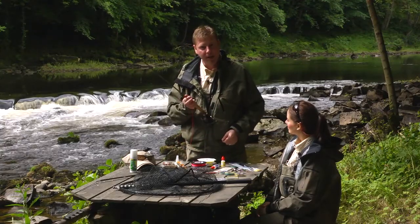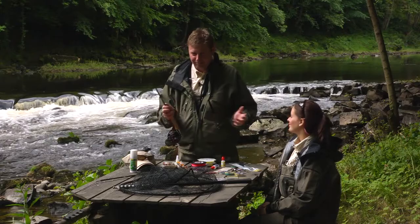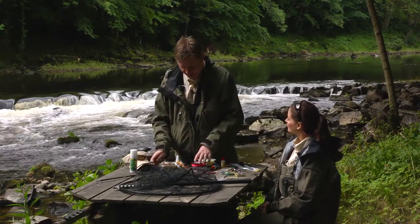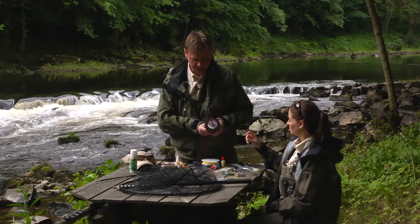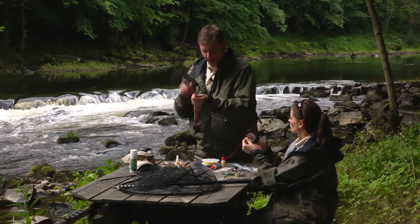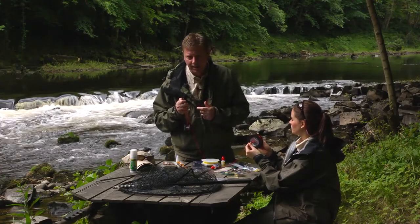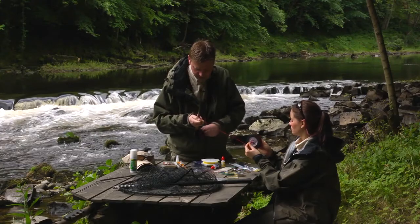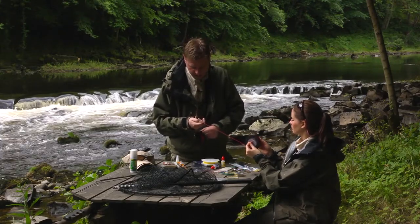Now we're ready to spool the backing on. This is where you need some help — you can do it yourself but you're possibly going to get some tangles. Simply put a pencil through the spool and hand it over to a helper. What is important at this stage is that you put a little bit of tension on here — you want this on quite tight. Run it through your fingers and put some tension on. We're going to get about a hundred yards on here so this will take a little while.